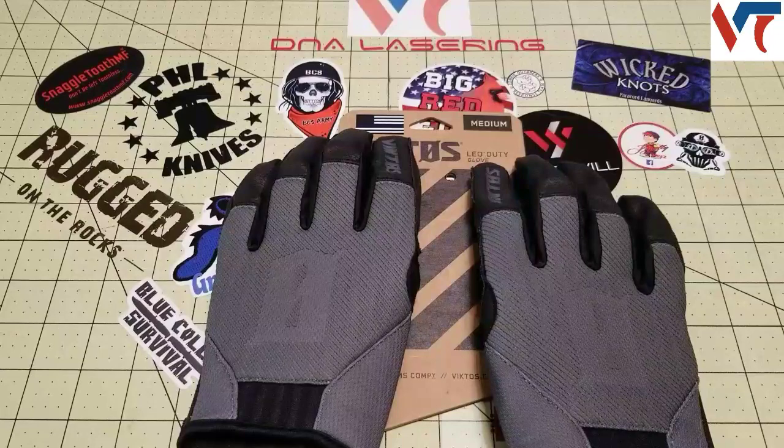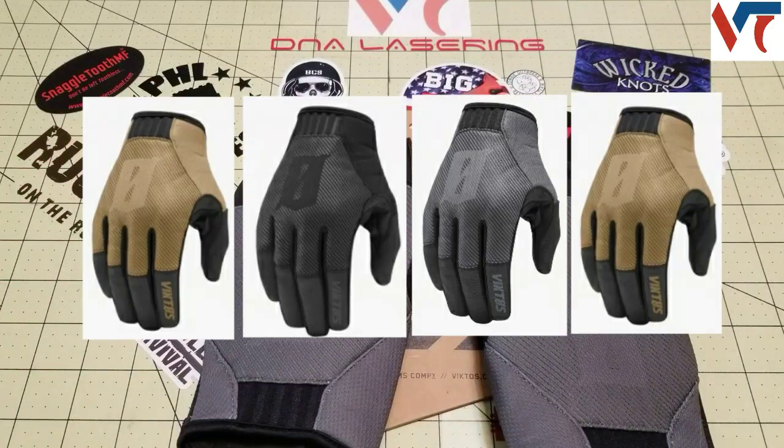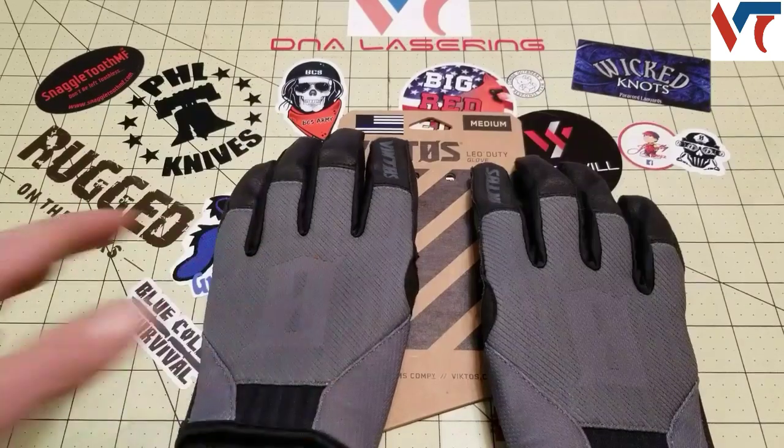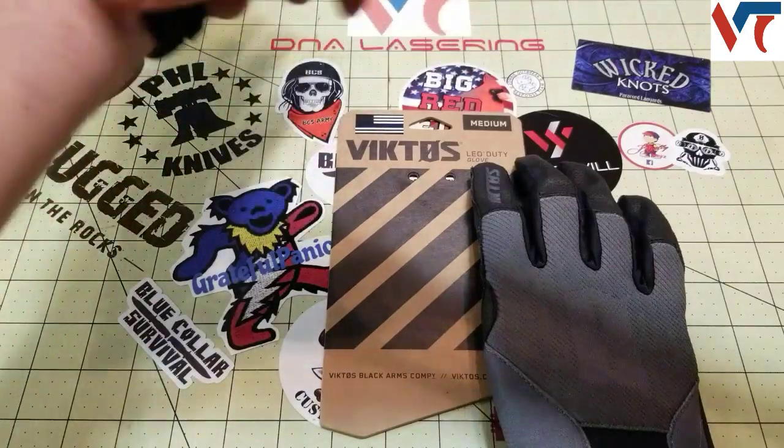The gloves come in sizes from small to 3X and in four different color patterns: Fieldcraft, Nightfall, Gray, and Ranger. These ones here are the Gray, and overall they're really comfortable gloves.